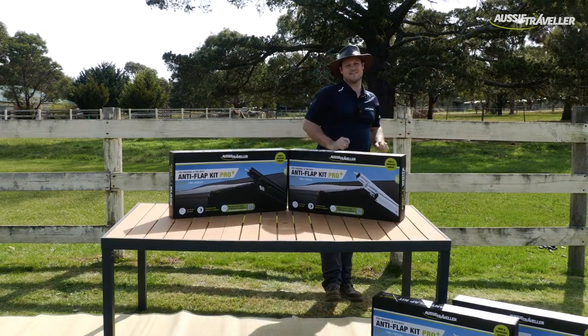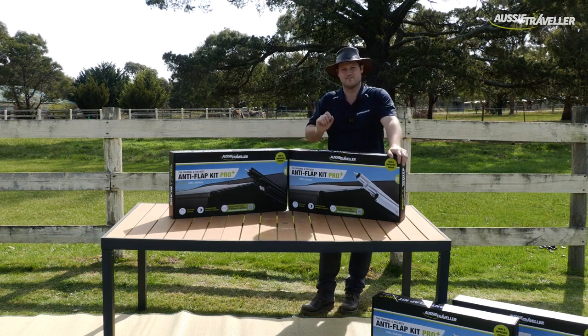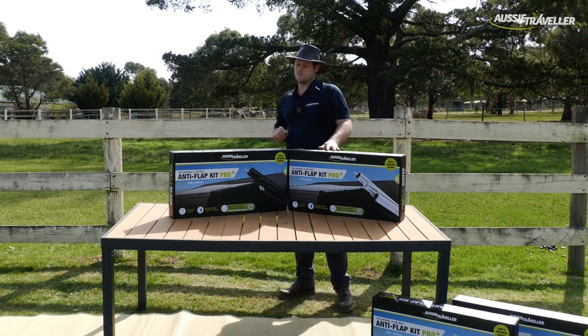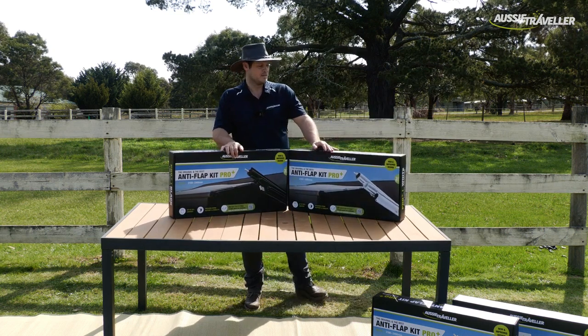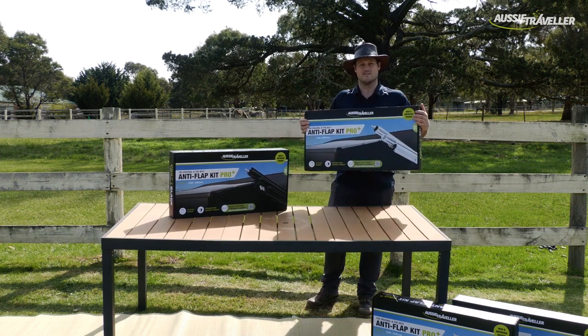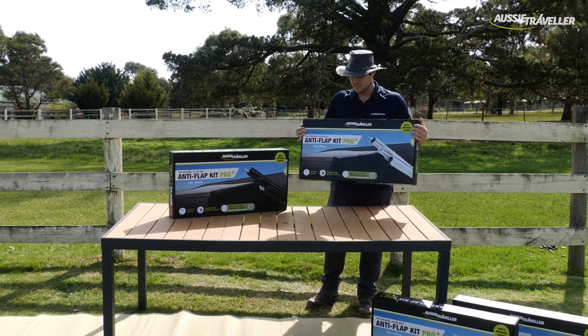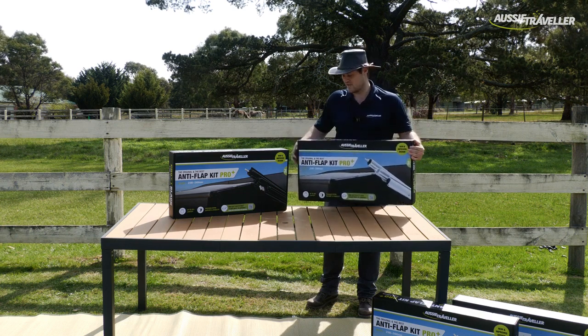Let's unpack why the Anti-Flap Kit Pro Plus is a level above the original. To start with, it comes in two colours — we have black and we have white. The Anti-Flap Kit Pro Plus is 20% lighter than the original AFK Long, so it's only six kilos — great for caravanners looking to lose some weight from their vans.